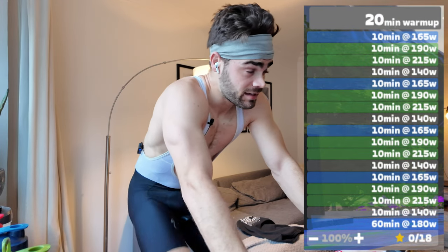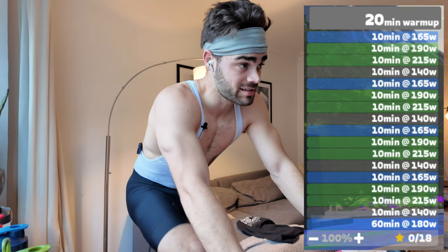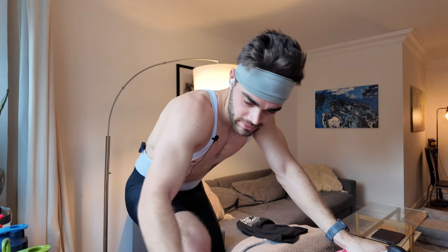I'm finishing up a 20-minute warm-up and about to get into the working sets. Since this may be one of my last long rides inside, I wanted to turn it into a real challenging workout. The structure is: 10 minutes at 165 watts, 10 minutes at 190 watts, 10 minutes at 215 watts, then 10 minutes recovery at 140 watts — repeated four times. Each big set is 40 minutes total, and at the end it'll be about 60 to 75 minutes of freestyle riding at race pace. Breaking it into 10-minute pieces makes it more manageable mentally.